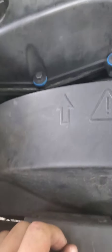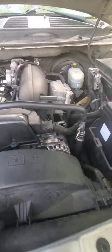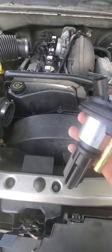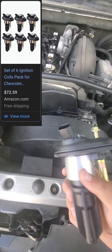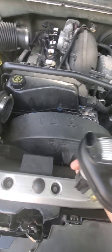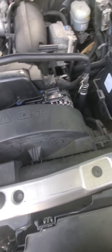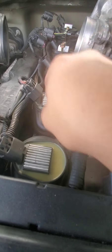I started this and forgot I had to make a video. I am putting these Delphi coil packs onto my 2002 Trailblazer. I had these very crappy cheap knockoff coil packs — they don't run smooth, they're very rough, they don't work right. They're pretty crappy but that's about all they're worth.